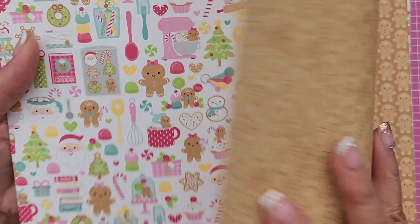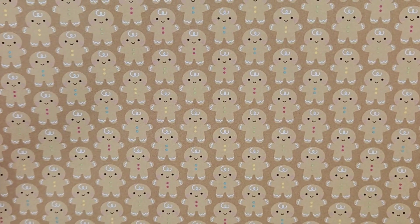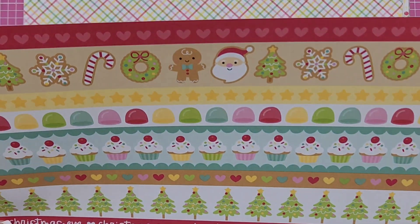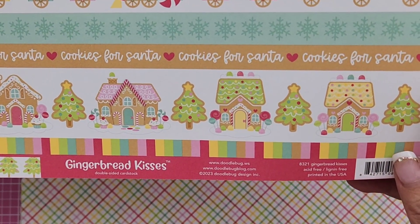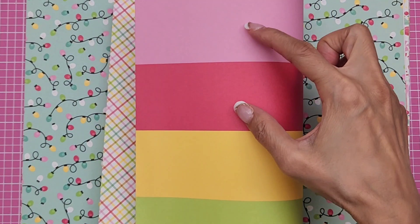I'll go over it really quickly because you guys have all seen this. This one is called Gingerbread Kisses, and it reminds me of another paper collection from Doodlebug — that's another reason why I didn't go crazy getting a bunch of papers and embellishments. I still have some from last year and some remind me of this collection, so I'm sure I can mix and match. This one is called Merry and Bright.